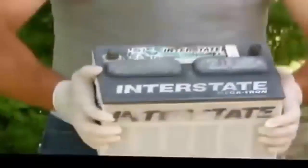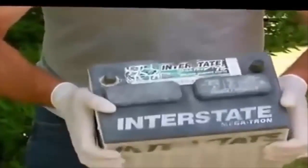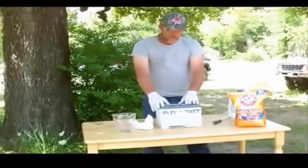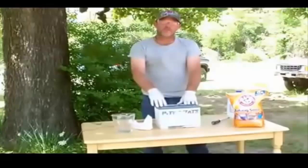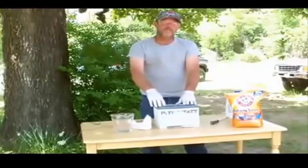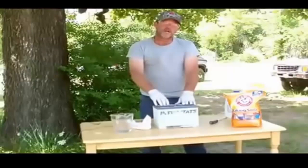Put back on your caps and secure them well. Then shake the battery so that everything gets coated inside. Now put the battery on a 12-volt 2-amp trickle charge — the lower the amps the better, because you want this to slowly charge up.